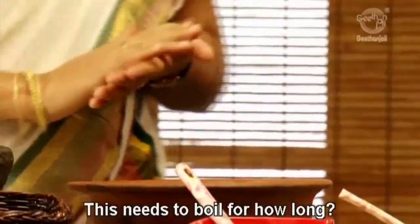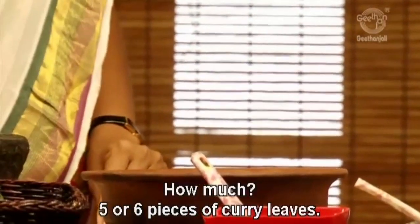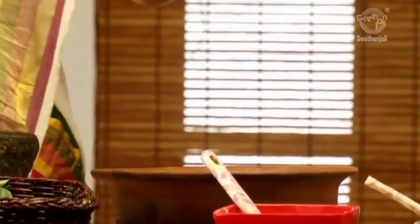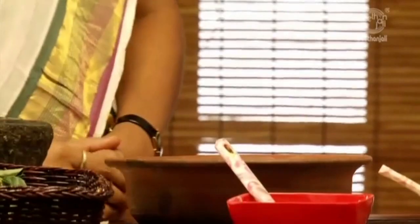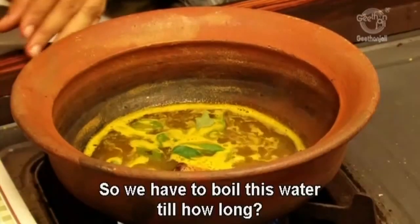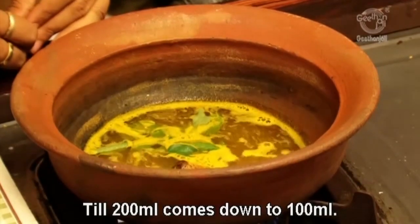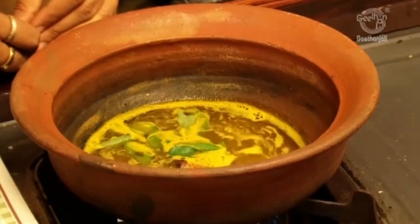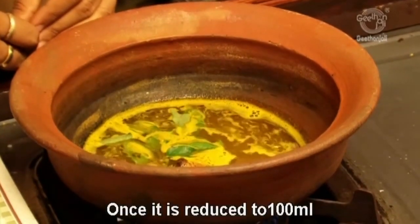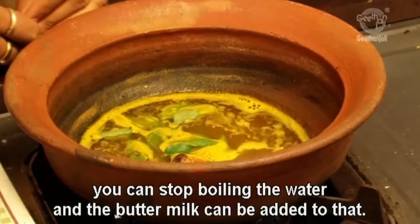You also need to add curry leaves — about five or six pieces. Now all the ingredients are added. We have to boil this water until the 200 ml comes down to 100 ml, which will probably take about 30 to 40 minutes. Once it is reduced to 100 ml, you can stop boiling.